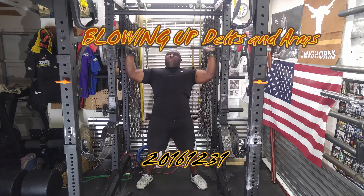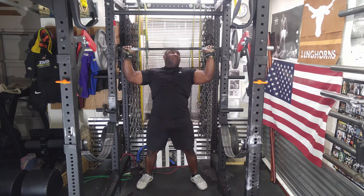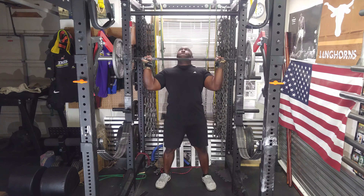Today was a shoulder and arms day. I started out with overhead presses. After a brief warm-up, I went to 145 pounds and did about five reps.